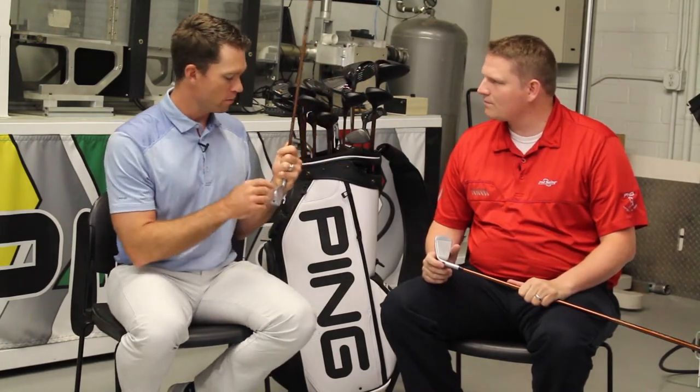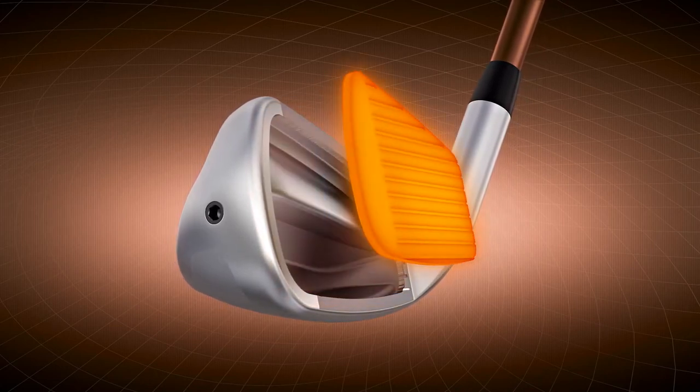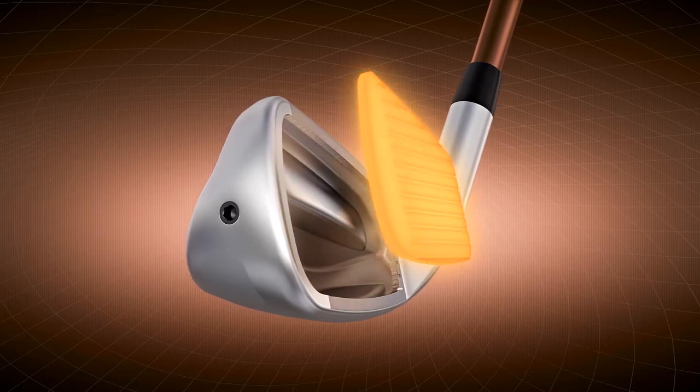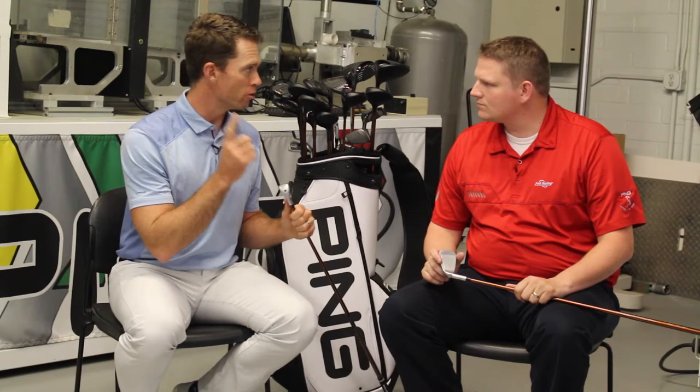What that's from is, number one, we have a maraging C300 face — a very strong face. The way the face flexes due to this cavity in the back actually adds to the launch angle of the club. So even though it's a flat face club and the CG is close to the face, it launches super high.